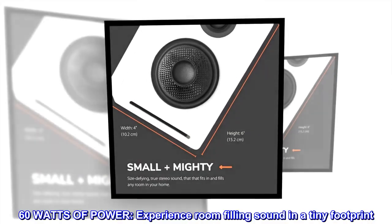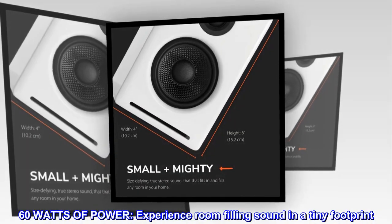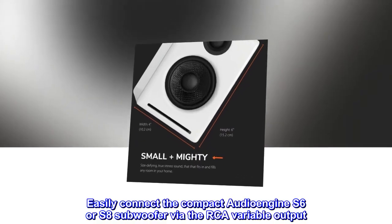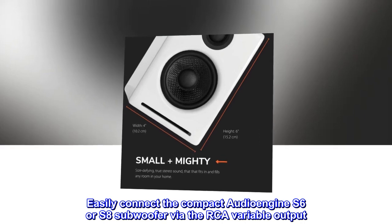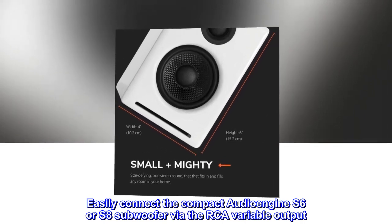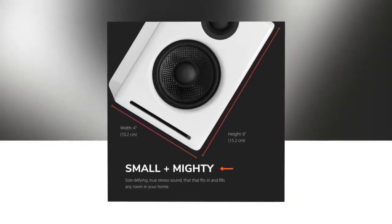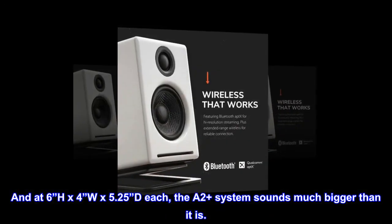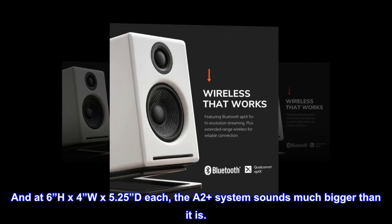60 watts of power. Experience room-filling sound in a tiny footprint. Easily connect the compact Audioengine S6 or S8 subwoofer via the RCA variable output. At 6 inches H by 4 inches W by 5.25 inches D each, the A2 Plus system sounds much bigger than it is.